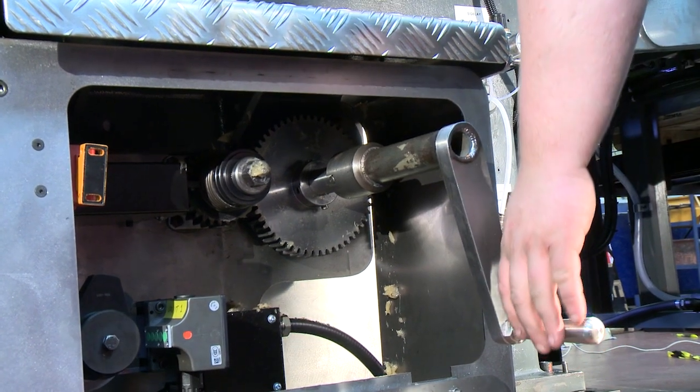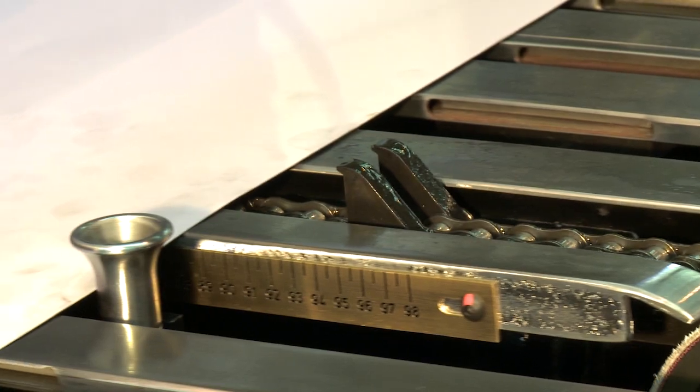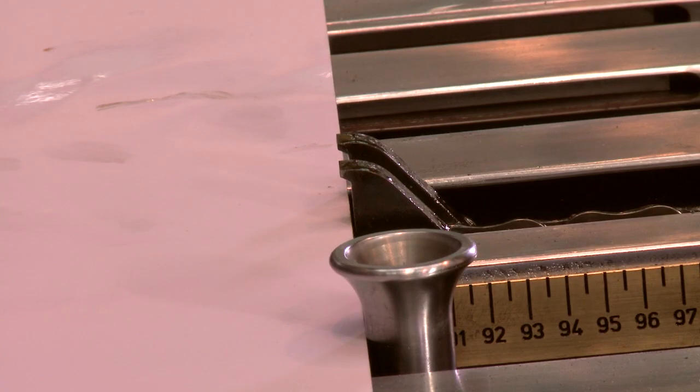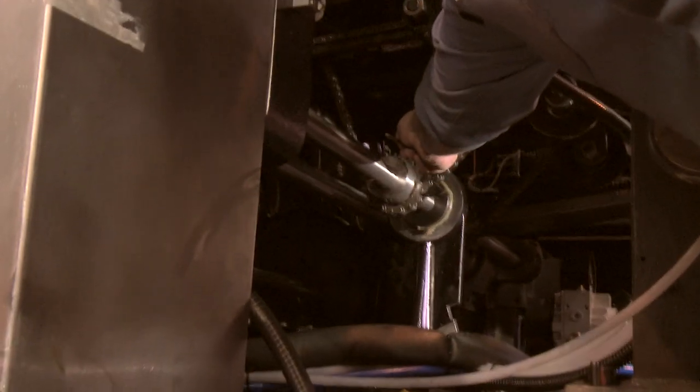Advance the dogs towards the sheet using the dog chain handle until the dog touches the sheet. If the dogs do not line up, loosen the sprocket on the slipping clutch shaft.